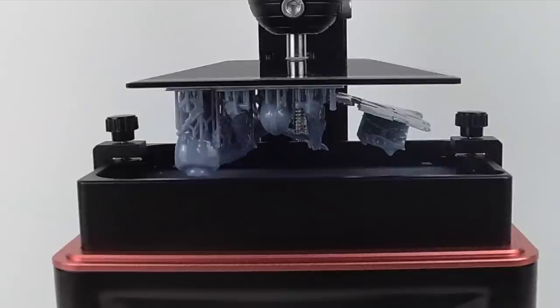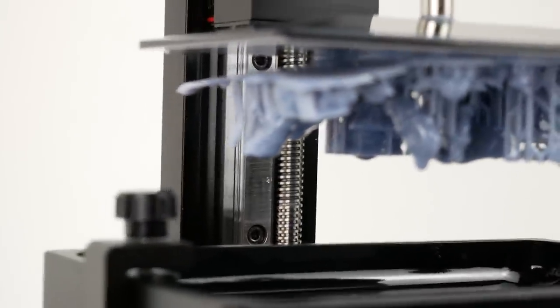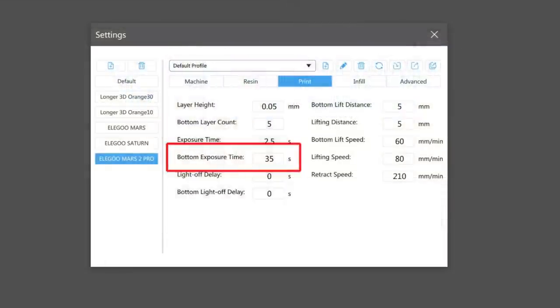I ended up stopping the print early because it obviously wasn't adhering to the build platform, so I tried again. After a little bit of experimentation, I discovered that the default settings in ChituBox for the Elegoo Mars 2 Pro have the exposure settings a bit too short, and that was causing the adhesion problem. I changed the default bottom exposure setting from 35 seconds to 50 seconds, and that seemed to totally eliminate the problem.